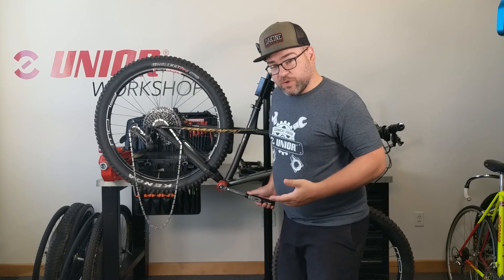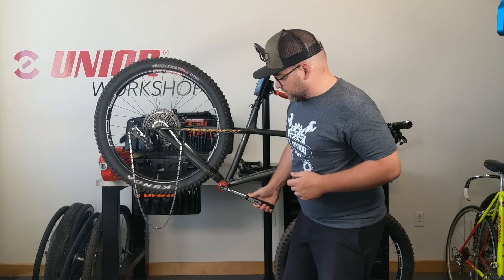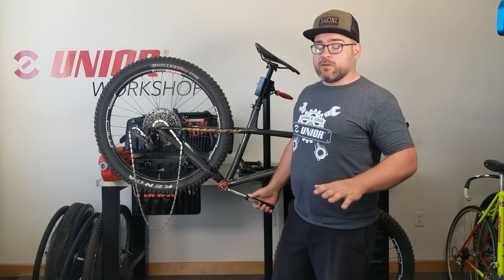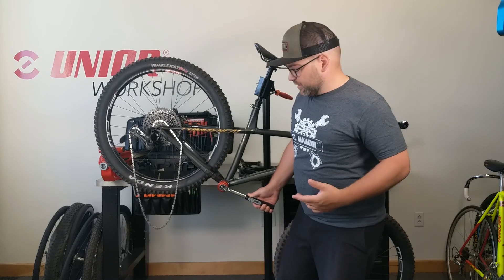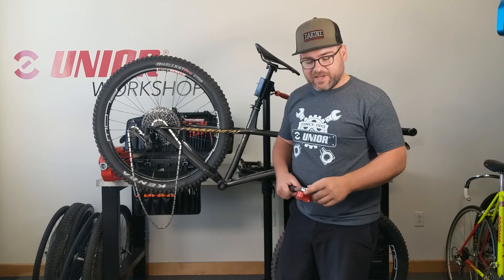As with the smaller one, once we get to 95% of the recommended torque, it'll start to beep and one LED will light up. When we get to 100%, the tone will go steady and the second LED will light up.